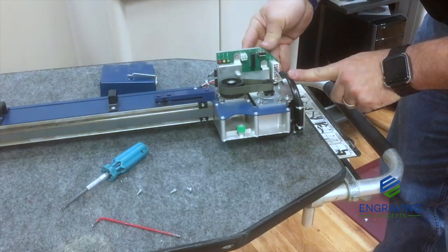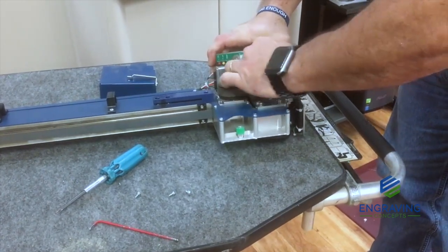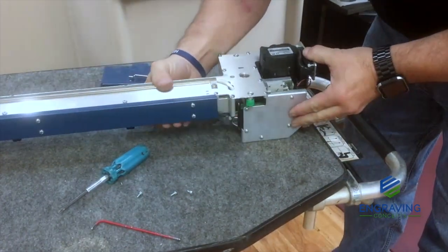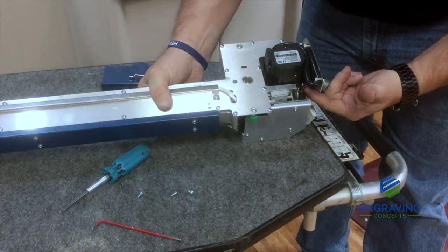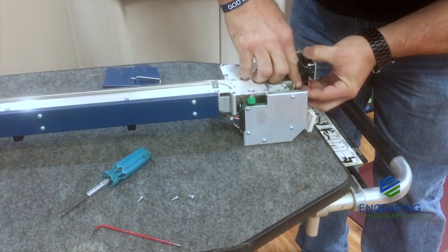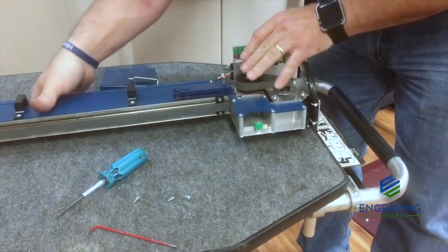Let's go ahead and disconnect the electrical connections — there are two. Just one long white connector here, and then rotate the assembly over so you can see the fan connection right here. Depress the little tang and pull that out, then rotate it back over.